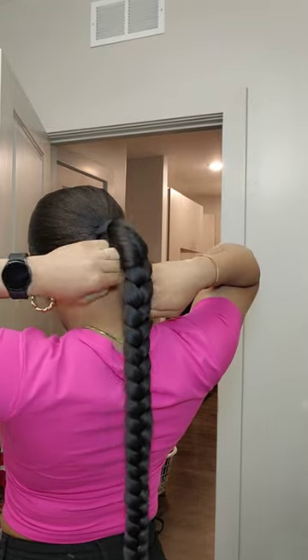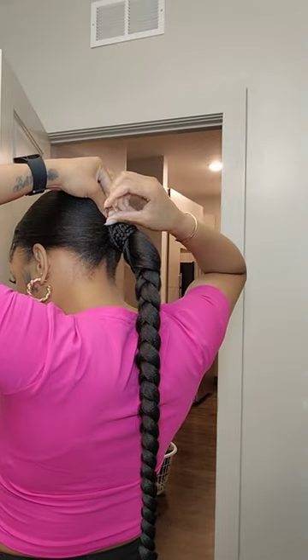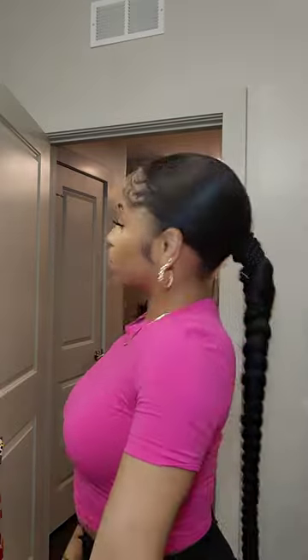I use the comb and attach it to my hair tie to make sure it's super secure. Then we're going to wrap the braid around and bobby pin her down so she stays in place. And this is what it's giving — let me just tell you, I was super geeked.